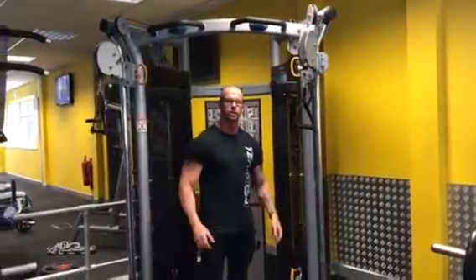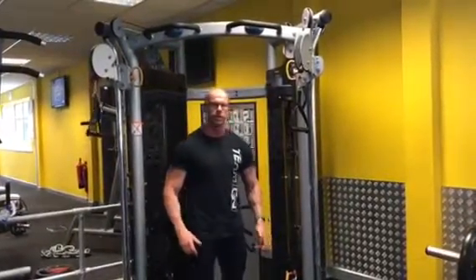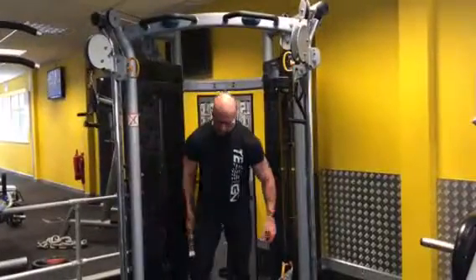Probably one of the most incorrectly executed exercises I've seen in the gym is the cable crossover fly. This is how you do it perfectly.